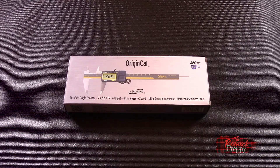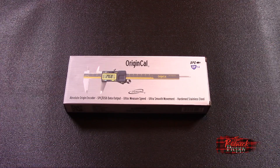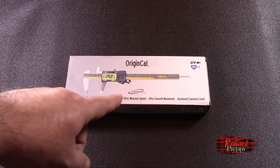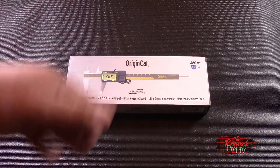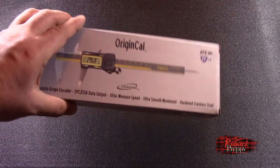Not as expensive as the Mitutoyos, ostensibly better than the Princess Auto/Harbor Freight ones — but we're going to find out. Along with unboxing this and going over it, I'm actually going to do what a lot of YouTube reviewers have not done: I'm going to measure them against a known quantity. So stick around if you're curious.